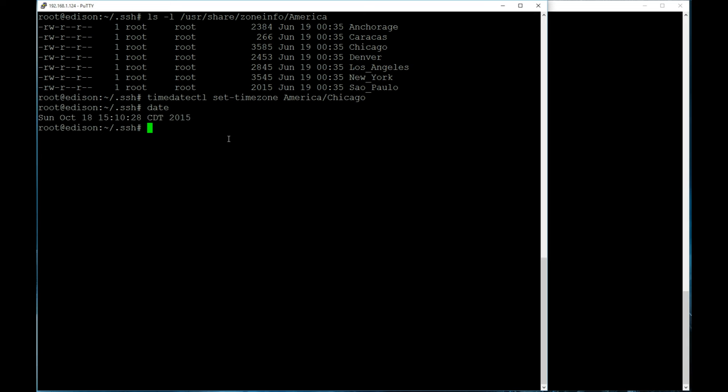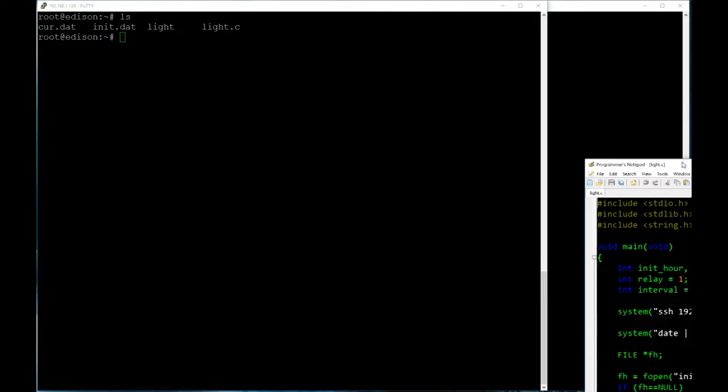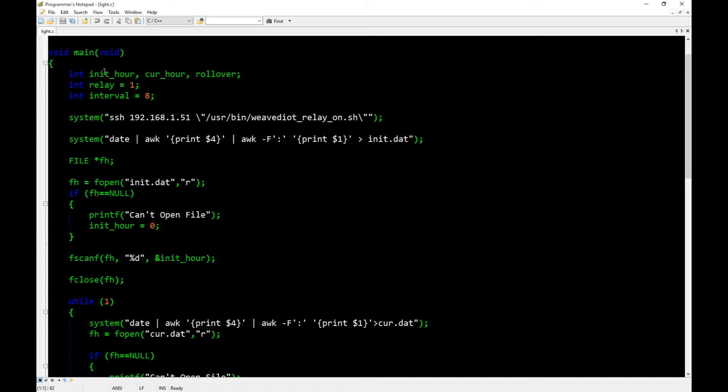I'll include a link in the description to the thread that covers the timezone setup command. Now we've got everything set up on the Intel Edison and we need to write custom software to control it all. I went with C for this — I wrote a file called light.c. Opening it up in Programmer's Notepad for syntax highlighting: we include stdio.h, stdlib.h, and string.h, then start the main function and declare variables.